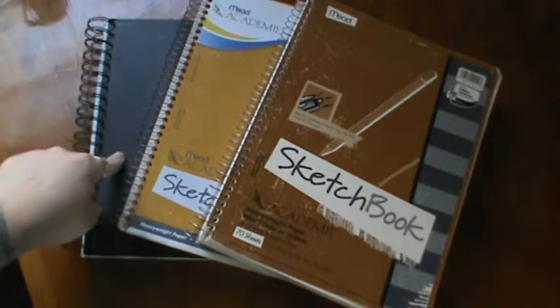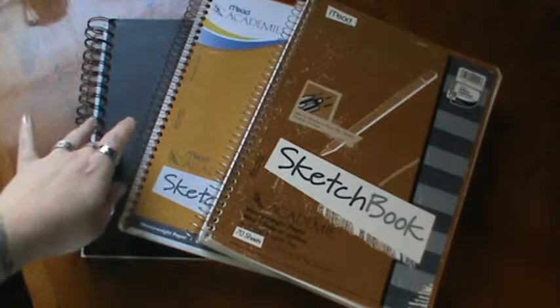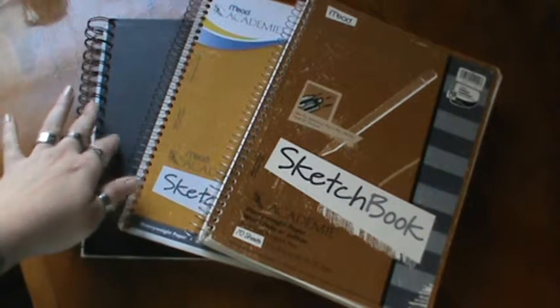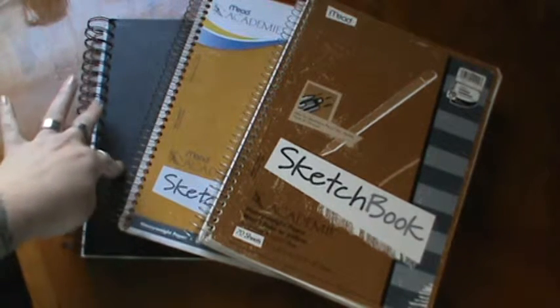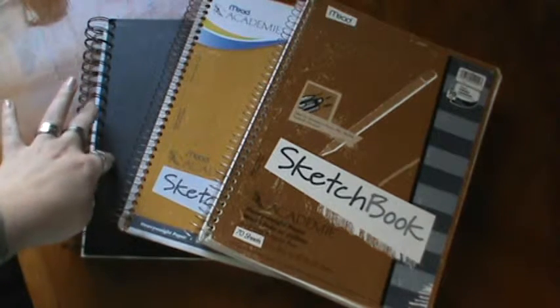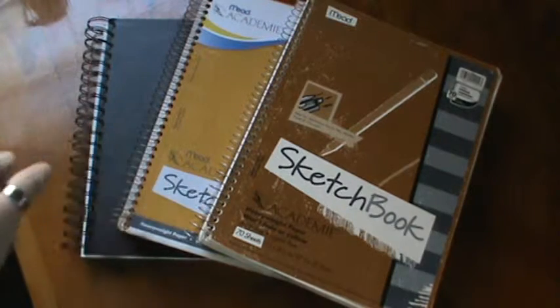I have one good thing going for me. This book here, I'm actually doing a drawing challenge for the month of April. So every day I fill a page, and by the end of the month all my pages will be filled in this book, except for the very last one, which I plan on doing on the last day and finishing it. So one will be done!